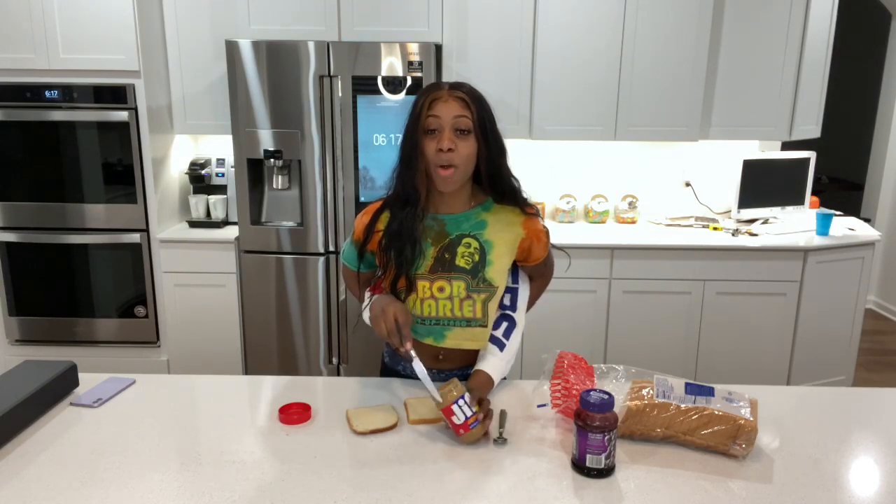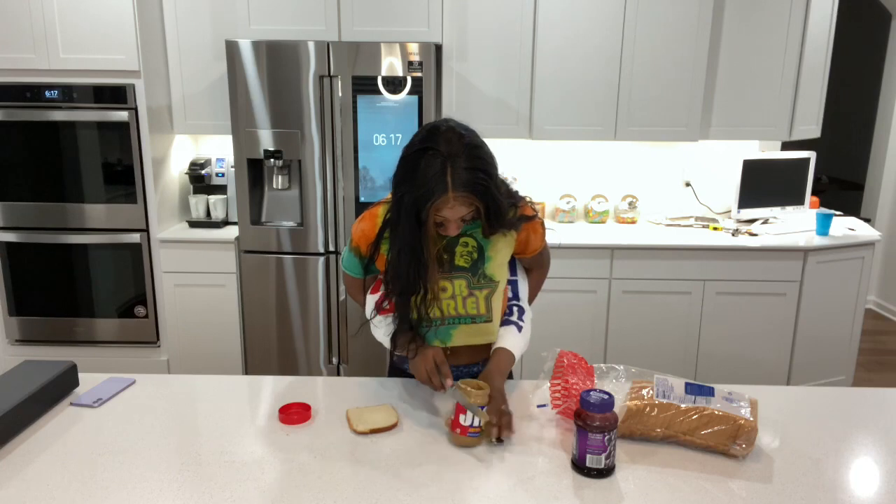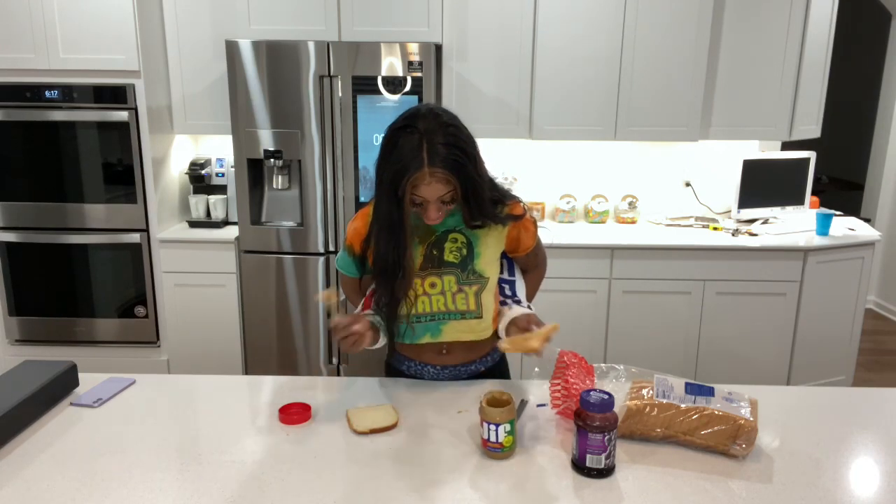We're gonna put the spoon down, grab just a butter knife, dip that into the peanut butter and put it on a piece of bread. Slowly, slowly — I don't like a lot of peanut butter on my peanut butter and jelly sandwiches.